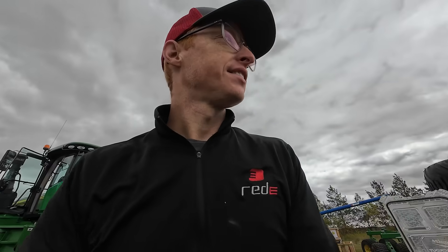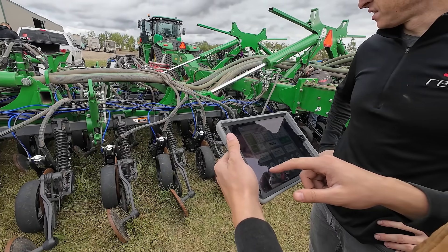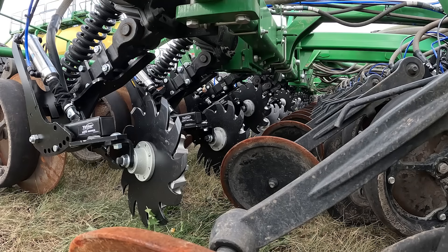Let's see if the row cleaners go up. Go up to 30 and we should see them start moving.